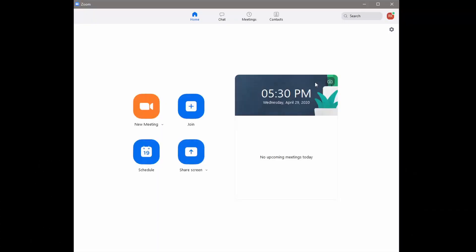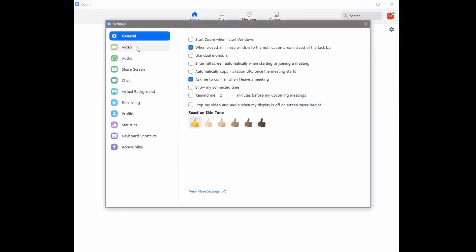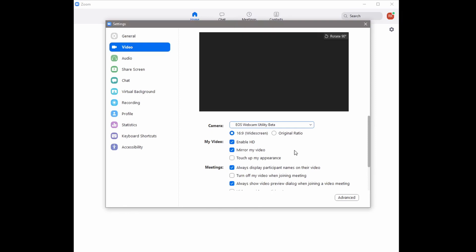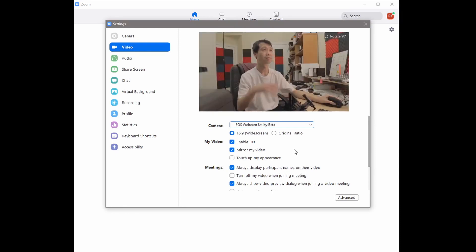We'll try it with Zoom. Once you connect it, go to Zoom, go to your video settings, and change the camera selection. It will be listed as the EOS webcam option — just pick that. There is a slight delay in terms of audio feedback, which is expected because this is still in beta. It might not improve because we're using an older USB mini-B cable, so it may not be the best option, but it does give you much better video quality.